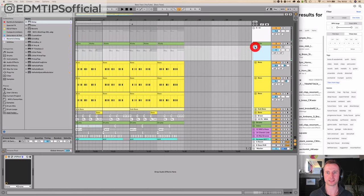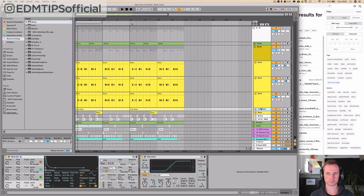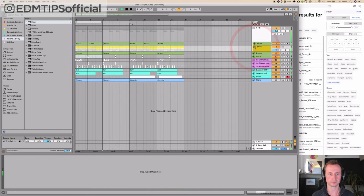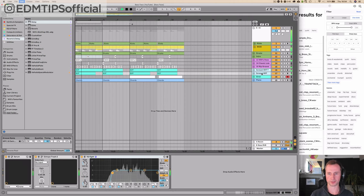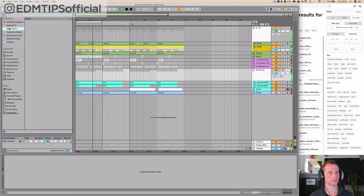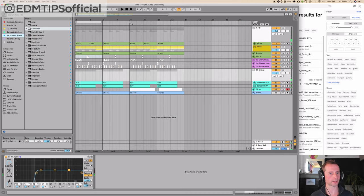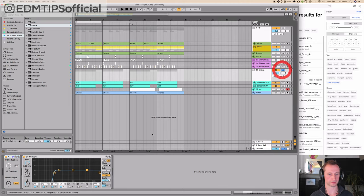I actually don't like the bass pump on the horns, so I'm going to apply the LFO sidechain just to the sub bass to make sure that stays out the way of the kick because that's the most important. I'll probably group the two synth riffs together and maybe add a bit of bit crushing on the synth to make it even grittier — you could even automate that.